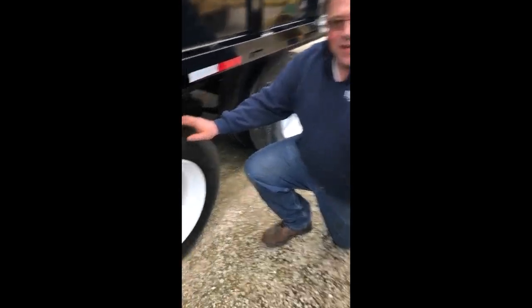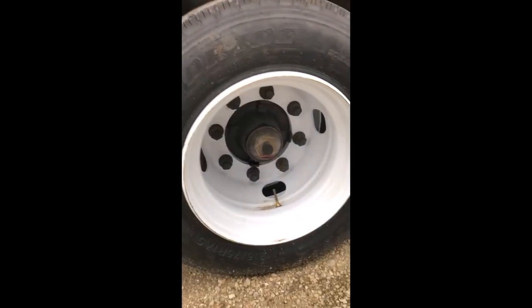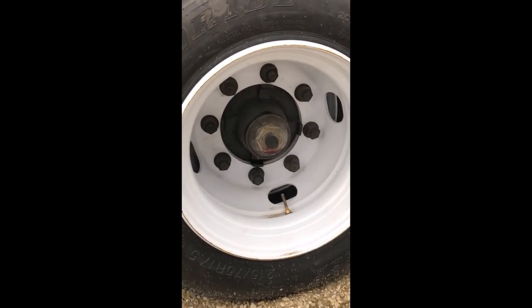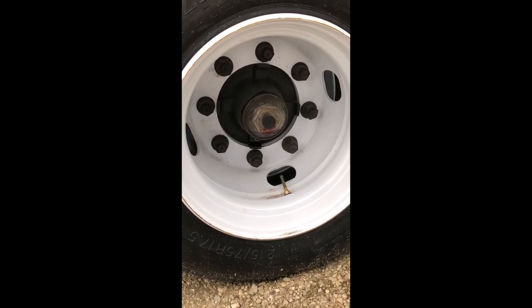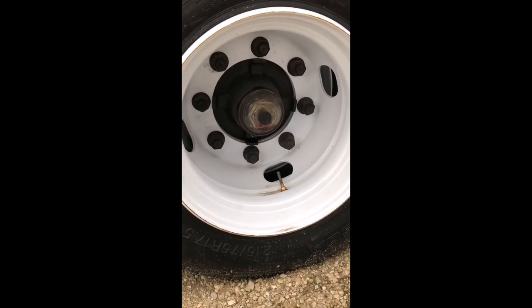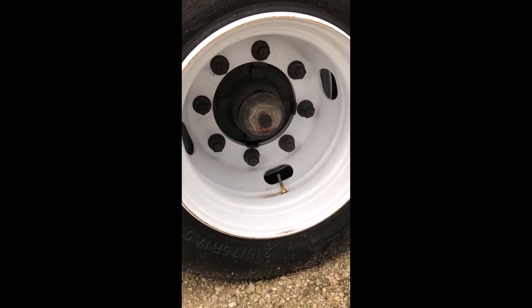Here we've got a 15,000 pound axle. This has 22 millimeter studs with a one-and-a-half thread pitch, and the torque spec on this is 450 to 500 foot-pounds.